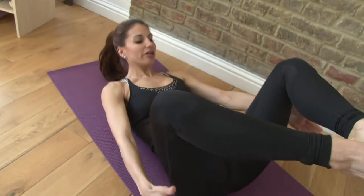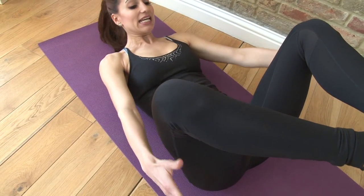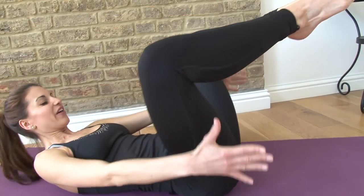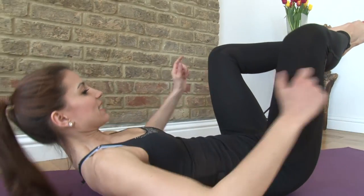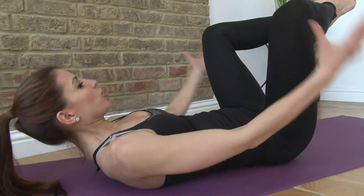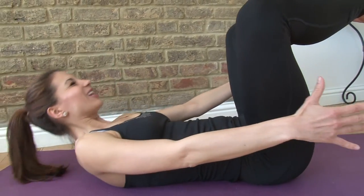Three, four, five, six, seven, eight, nine, ten, eleven, twelve, thirteen, fourteen, fifteen, sixteen. Keep sliding those bottom ribs to your hips. Nineteen, twenty, twenty-one, twenty-two, twenty-three, twenty-four. Lower it down.